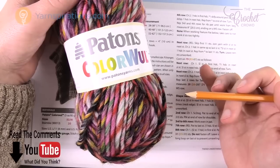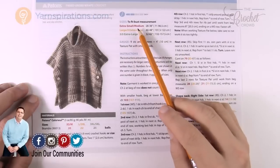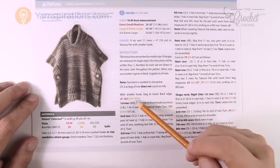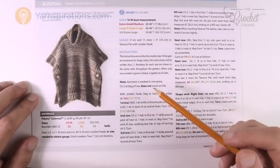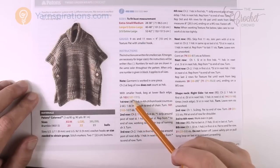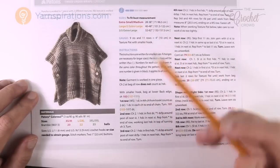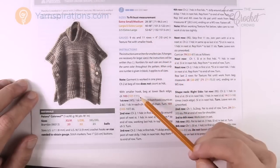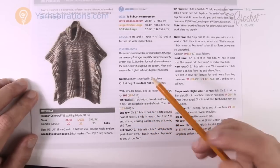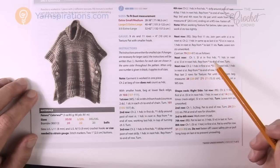Let's go deeper into this pattern. Like most yarnspirations.com patterns, you'll see different colors in the instructions — red, orange, and green for the different sizes. When you see those colors, it means a decision needs to be made. For example, it says 'chain 103, 107, or 111' — you follow the color matching your size. If all sizes share the same instruction, there's only one color shown.